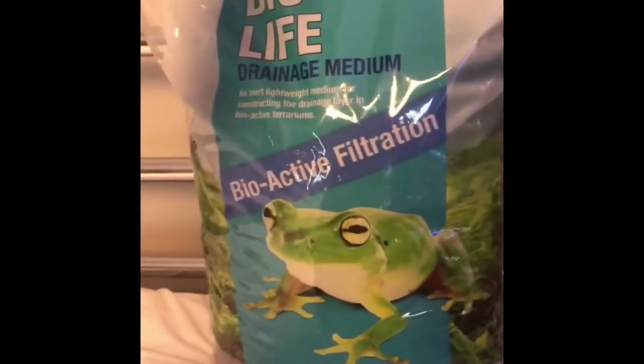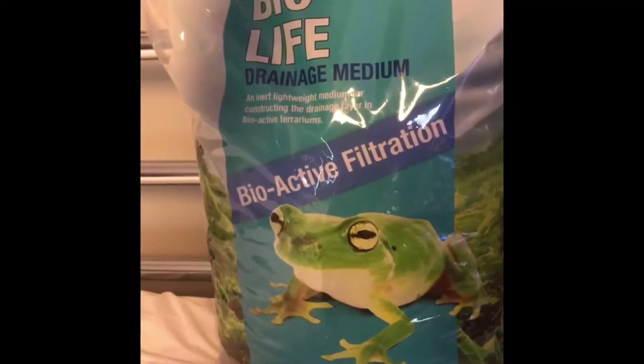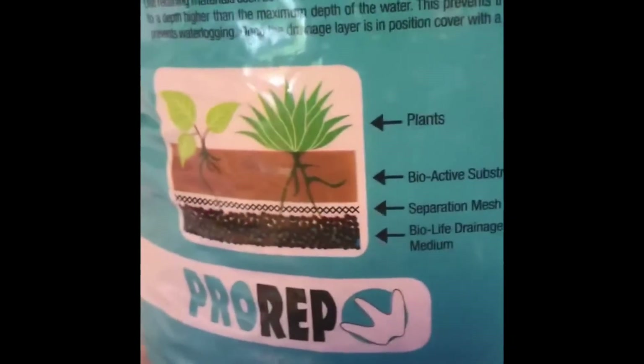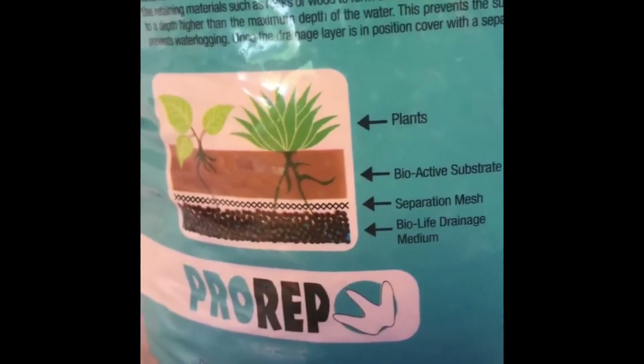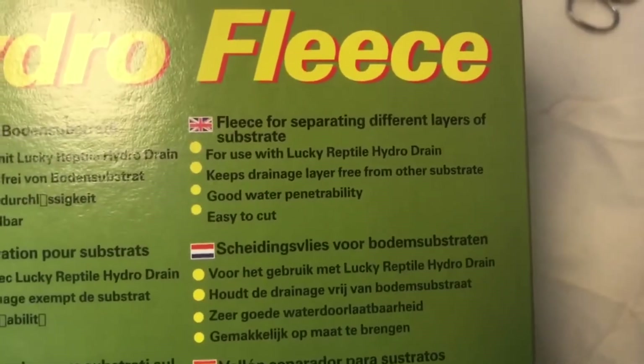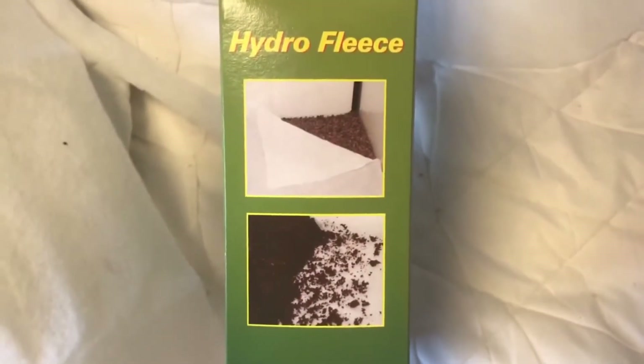For the tank he has decided to create a drainage layer. This is done with Bio Life drainage medium — drainage balls — and what you do is just put these in the bottom of your tank and it filters the water through and helps keep the humidity a bit higher. With your drainage layer you're also going to need a separation layer. For this he used the hydro fleece, which keeps your drainage layer and your soil layer completely separate.